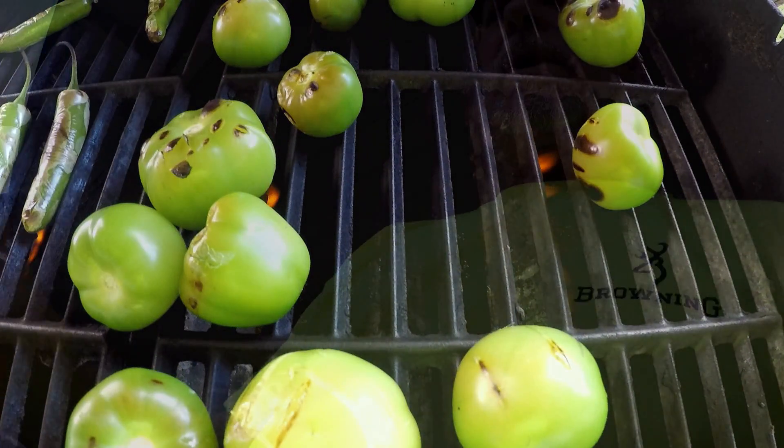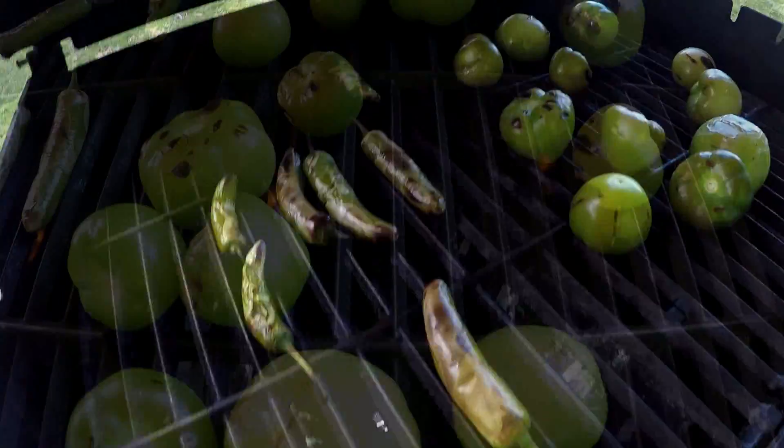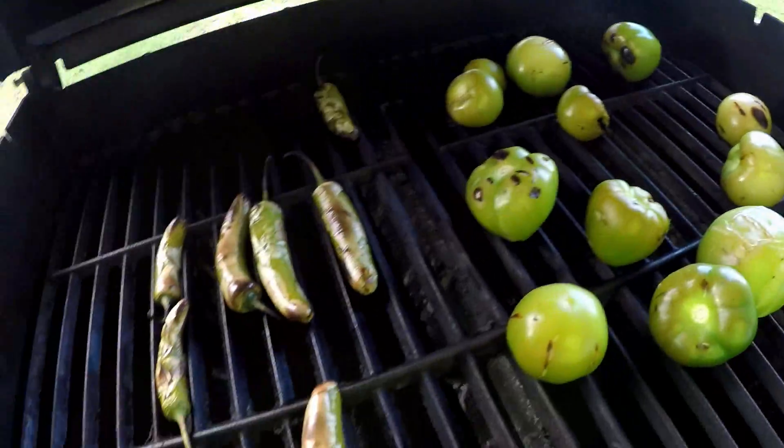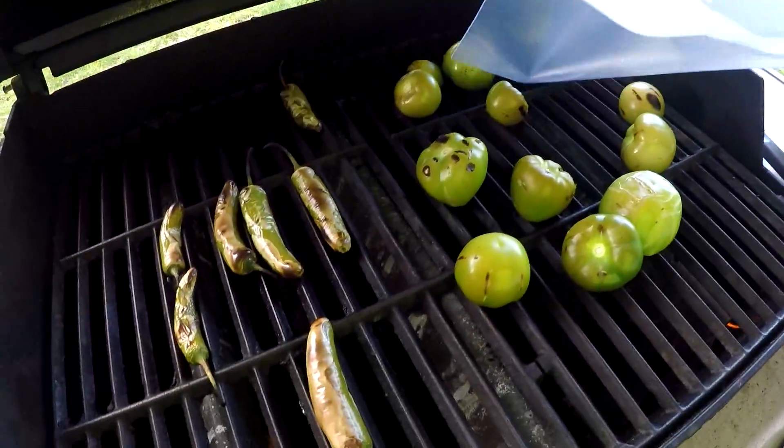One of the deals is after the peppers and tomatillos have roasted, you have to put them in a plastic baggie so they can sweat. That way whatever part of the pepper didn't get cooked on the grill will sweat off the pepper, and then you can get the rest of the skin completely off. The peppers are down — I'm gonna put them in the zip-lock bag, let them sit, cool down, and sweat. I shall return.